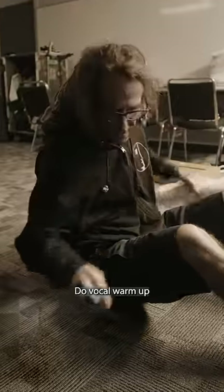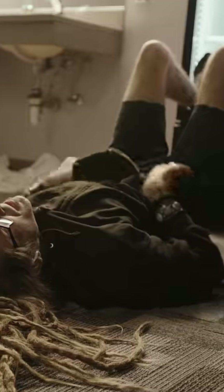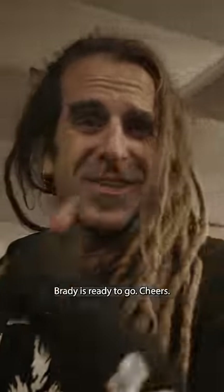In order to save time, do vocal warm up while stretching the back. Shot is down. A little bit of tea mate, Roger Brilliant is ready to go. Cheers.